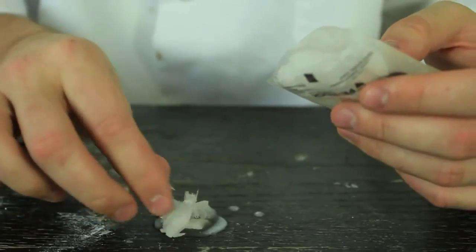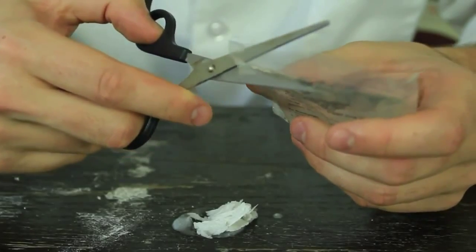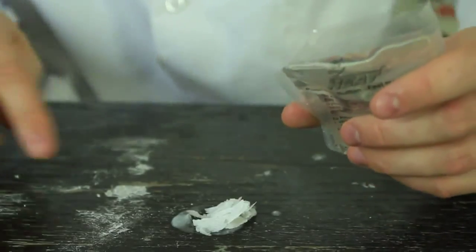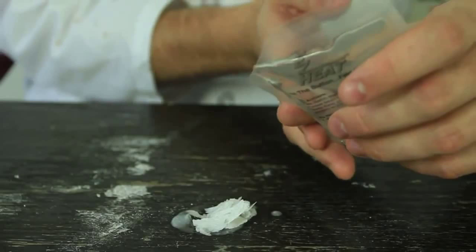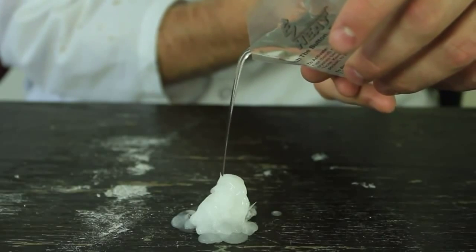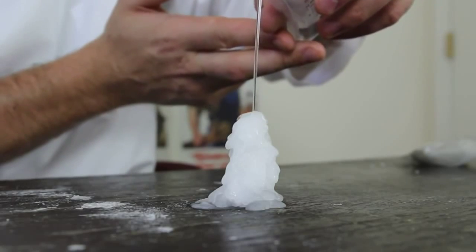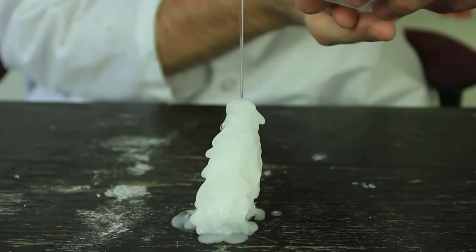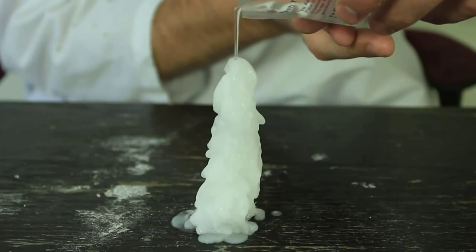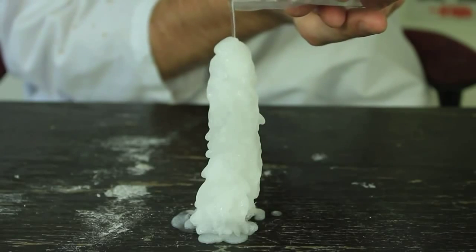I'm gonna put them in here, just like that, then I'm gonna cut it right here. Look, see how careful I cut it — and now I'm gonna put it on this case. Let's see what happens. How cool is this? It just crystallized right away and this thing is super hot and warm.